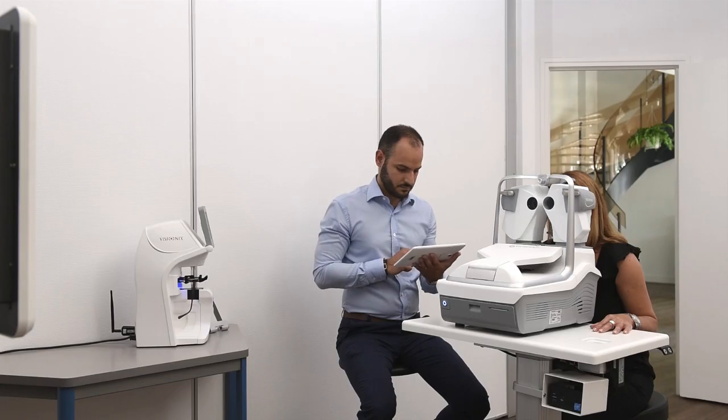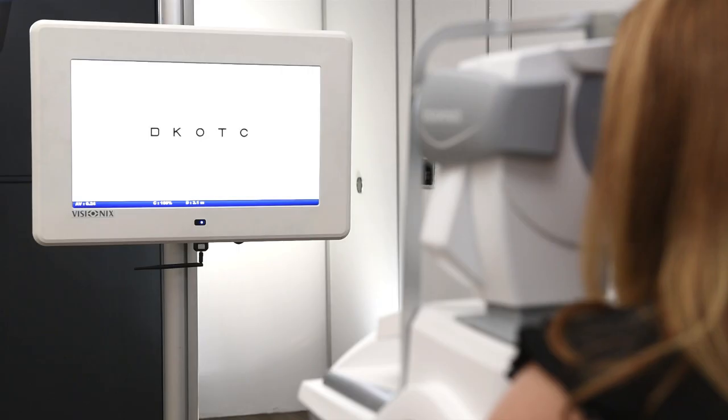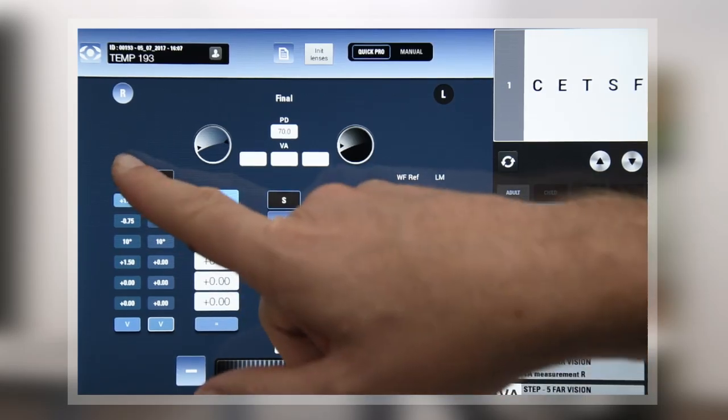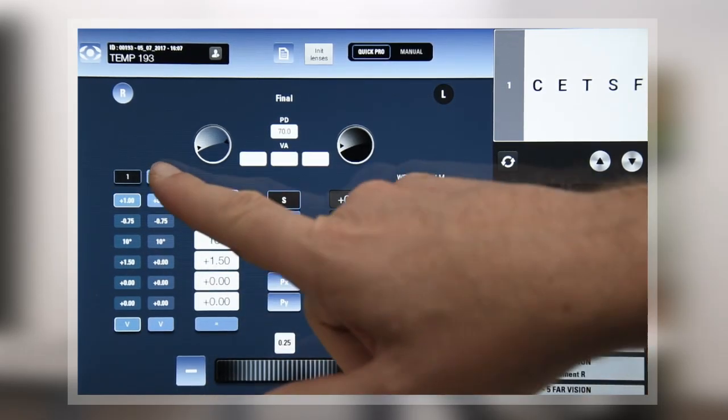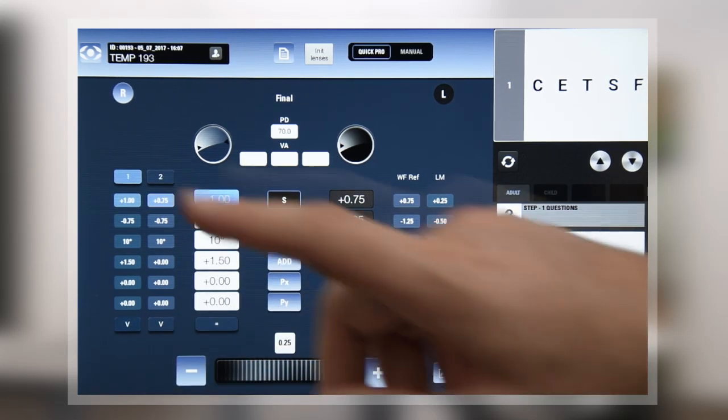We now come to the refraction screen which will allow you to perform, if necessary, a small adjustment by means of a few questions to find the comfort zone. You will have the patient read by scrolling through the visual acuity lines, then questioning them: are the letters sharper with glass 1, glass 2, or is it the same?